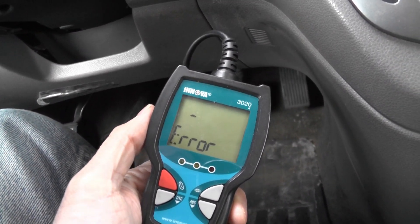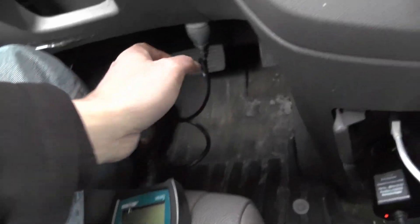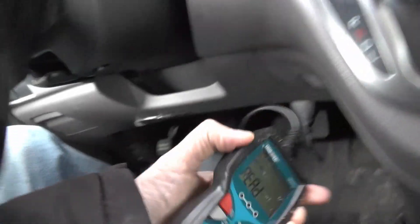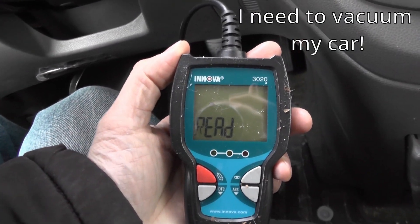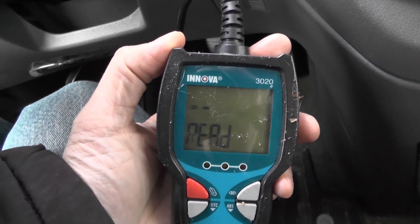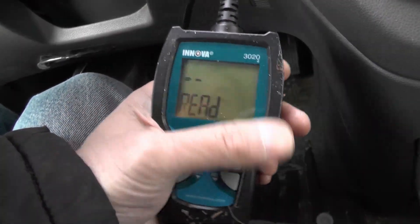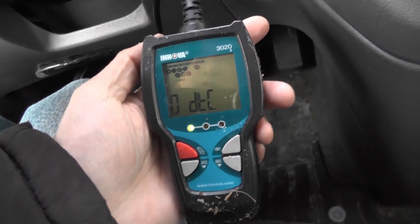I got an error code. So what do you do when you get an error code? Just make sure that it's plugged in properly. I'm going to do that — just make sure it's connected properly. And I look again and it's reading. We just wait a moment. See, it's blinking faster. Stops. Okay, there you go.